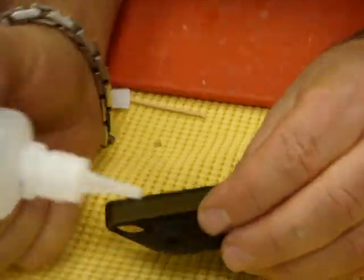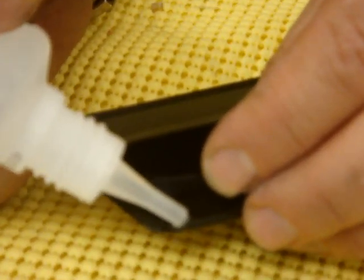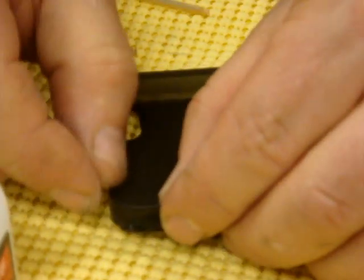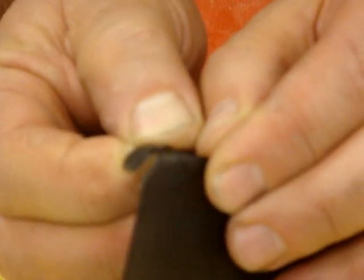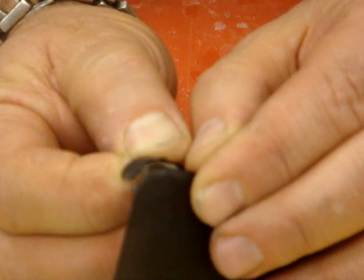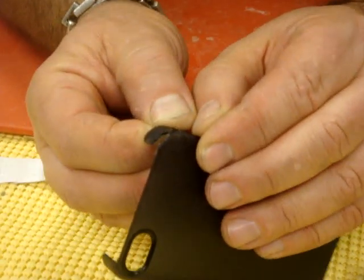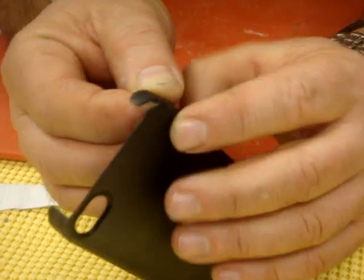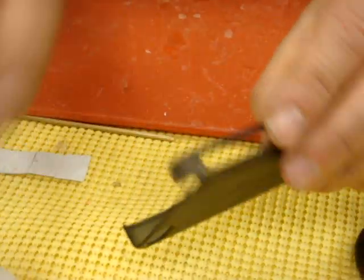After a few seconds I use glue on one side, and put together. And you can see that it already burnt.